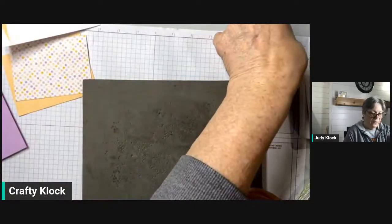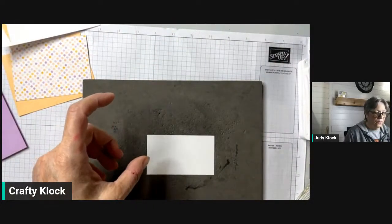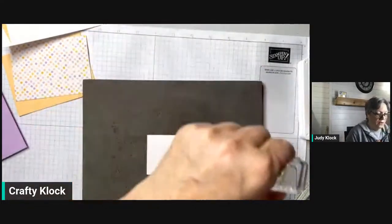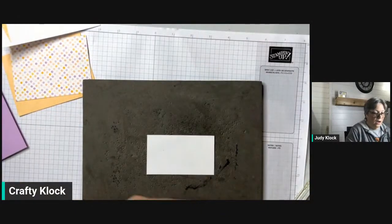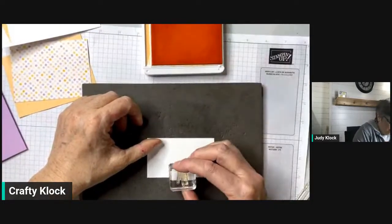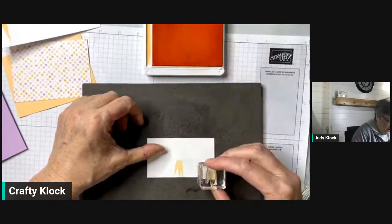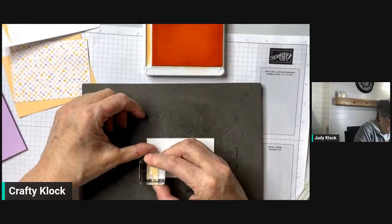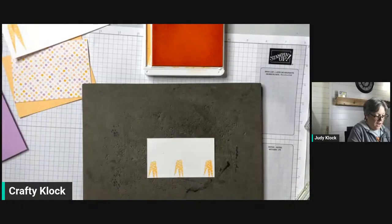On the front we've got this little group of three carrots, and I'm going to stamp them in a group of five. The first thing I'm going to do is stamp one in the middle in Pale Papaya, then stamp another one over here in Pale Papaya, and one over here. Then I'm going to come in with some Pumpkin Pie.